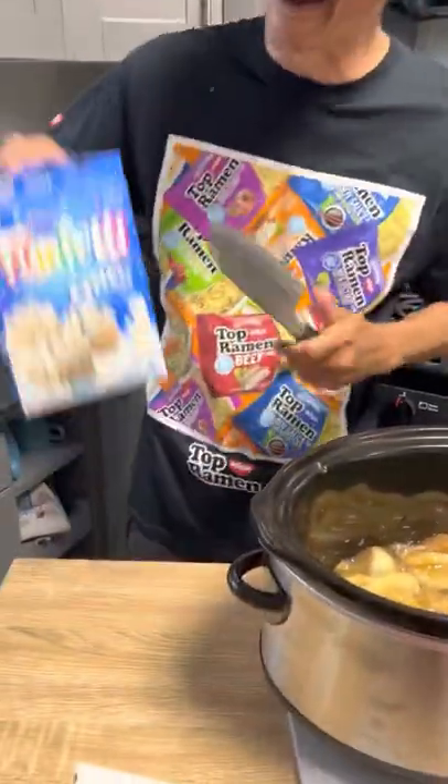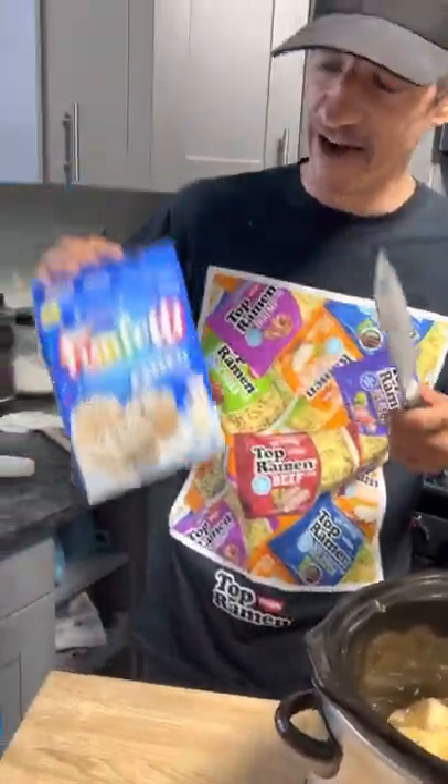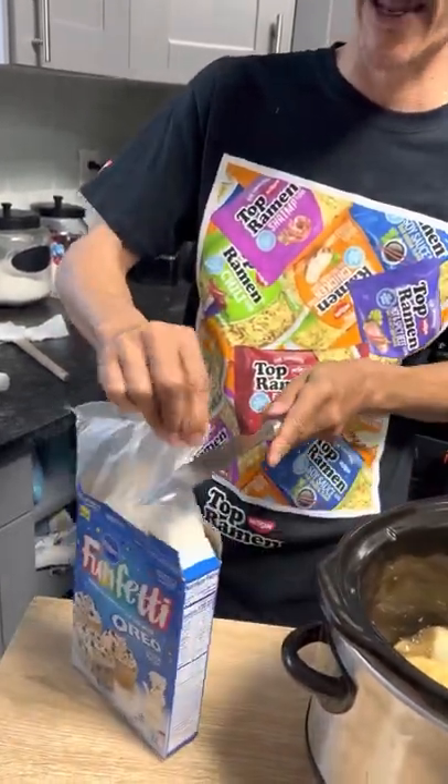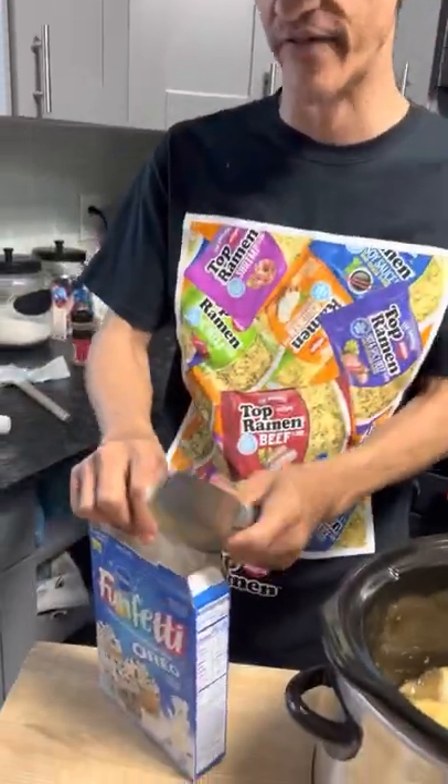I thought going with an oreo funfetti one would be even better, but you can use a yellow cake, white cake, red velvet cake — any kind of cake mix you want.